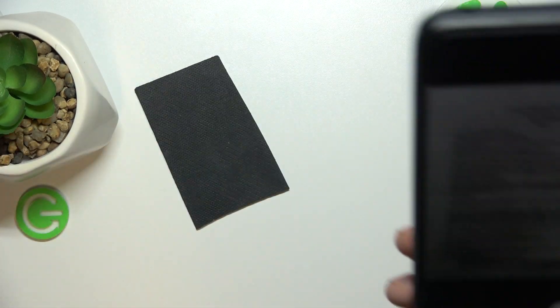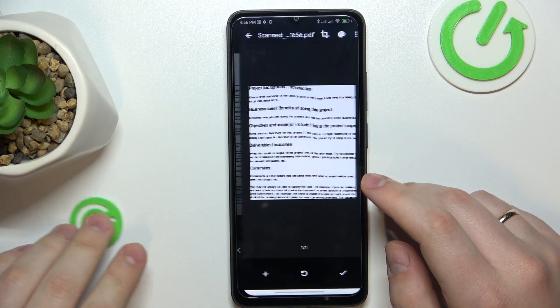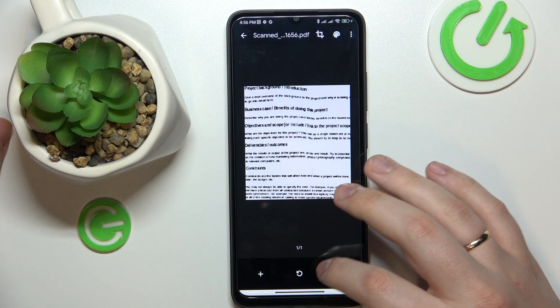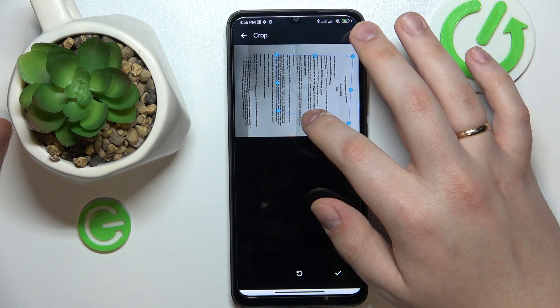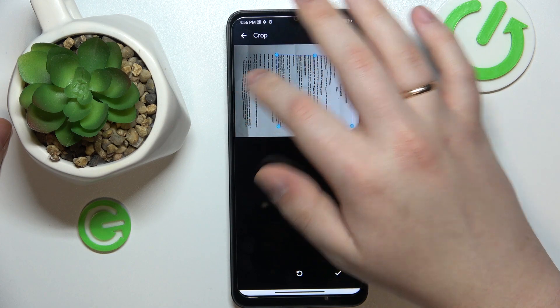Then check the result — if you are satisfied, simply proceed; if not, retake the photo. At the following interface you can crop the image. It was cropped automatically but badly, so I will manually set the frame.